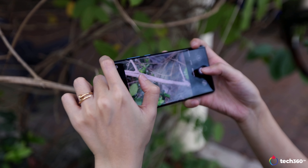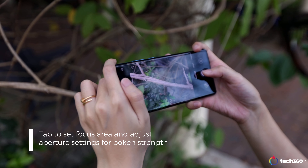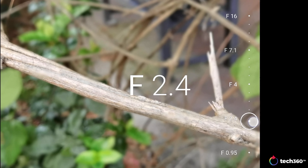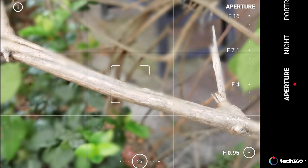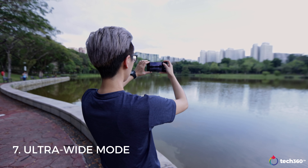To get the most out of aperture mode, remember to tap to set the focus area on the subject and then adjust the aperture setting at the bottom. It can go all the way to f/0.95, which is relatively shallow, so don't forget to make sure your focus is locked in.